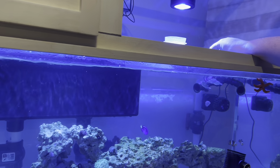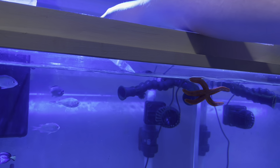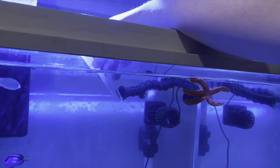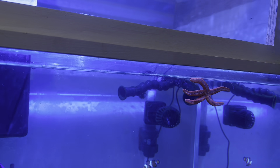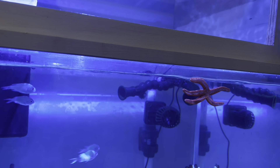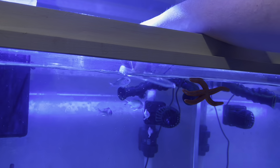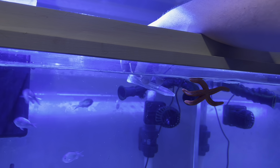So this is how we get our stuff ready. There are two vials for the Triton ICP test, and the instructions say to fill each vial and rinse it three times with the tank water, and then fill it and seal it. So that's vial one — rinse, rinse, rinse, fill.